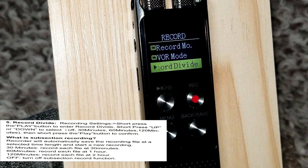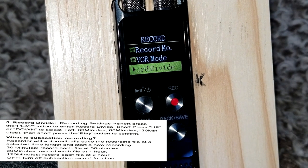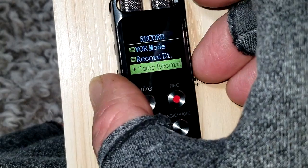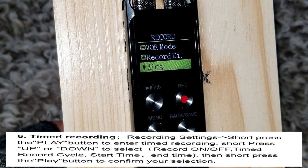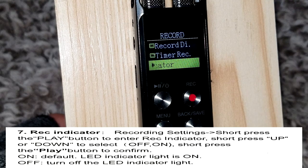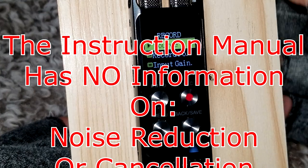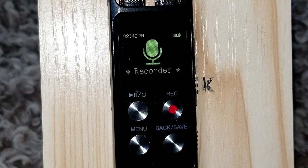Recording Divide will automatically save your audio file at set intervals — 30 minutes, an hour, or 120 minutes — and stop and save at those increments. There are also timer settings where you can set the record time for an hour. The Record Indicator is that little red light between the two buttons, which you can turn on or off. Then you get into Noise Reduction and Noise Cancellation settings.